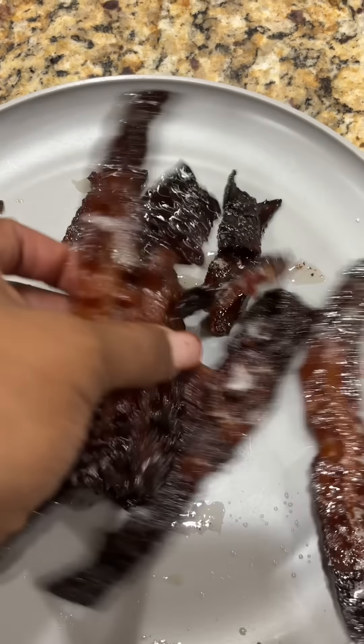The boys are wrapping up getting dressed. I'm going to go ahead and toast some bread so we can start making sandwiches. We're leaving in about 10 minutes, so I have to move fast.